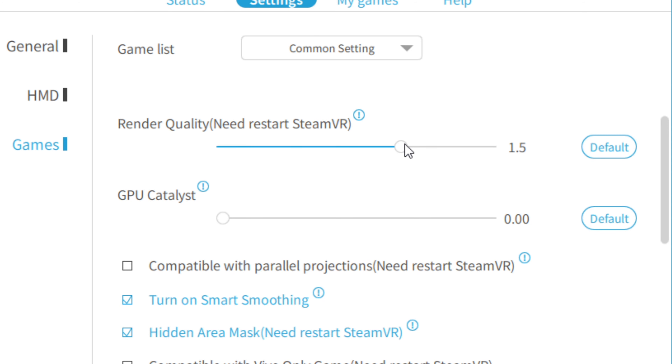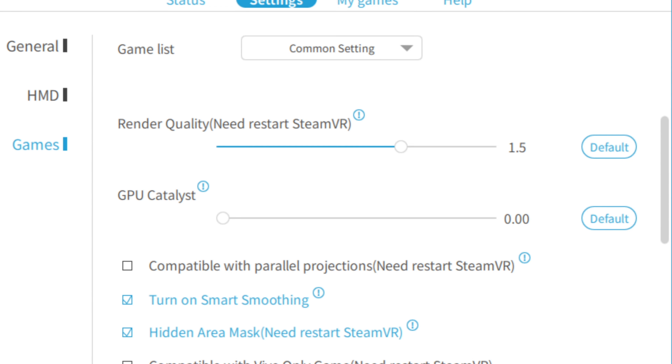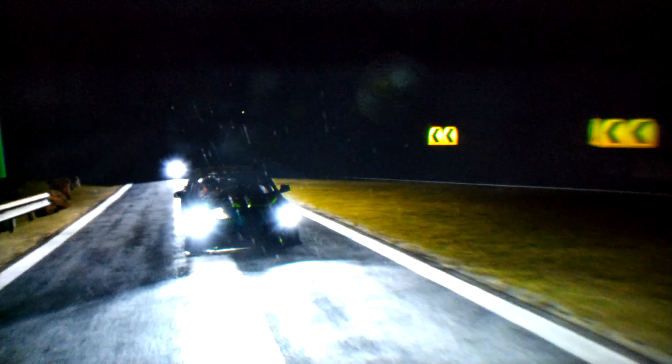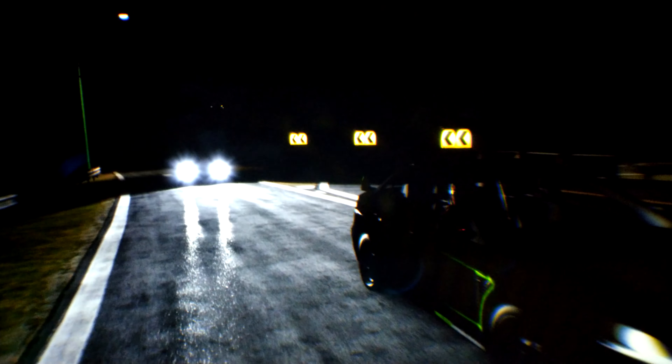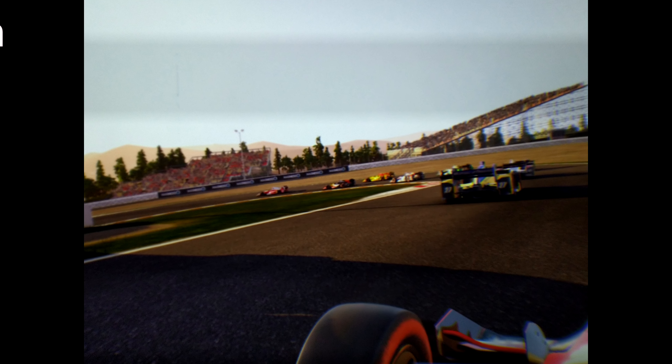With PiTool rendering at 1.5 in normal field of view and smart smoothing activated, the game is absolutely beautiful — no more aliasing. I don't have the frame rate displayed, but I can guarantee that smart smoothing is activated and the game is running at least at 45 fps. Here are some images captured with my phone that may give you an idea of what it looks like. It is simply fantastic.